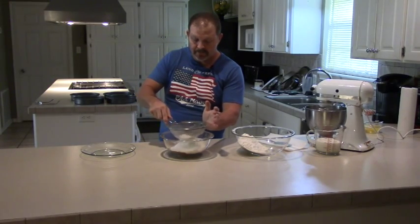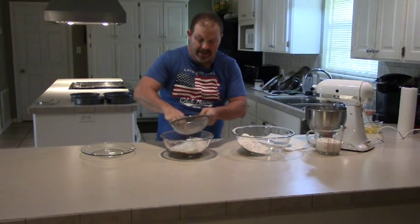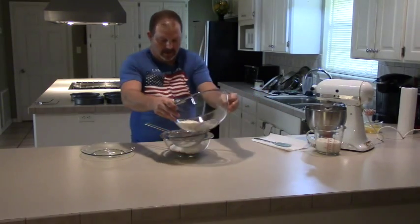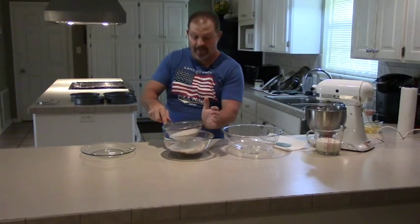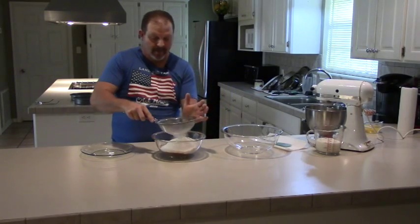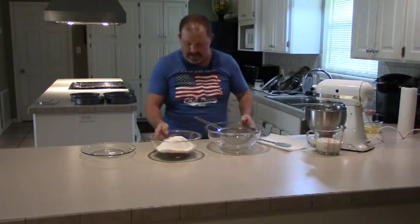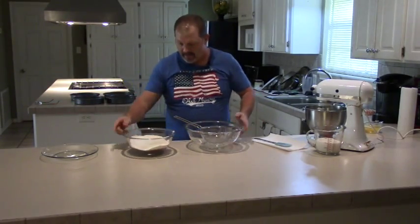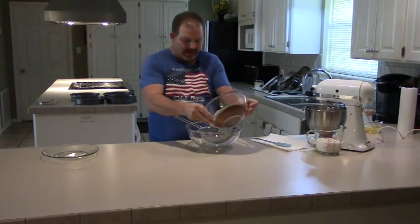I've got a cup and a half of cocoa powder, about three and a half cups of flour, a tablespoon of baking powder, a tablespoon of baking soda, and a couple of teaspoons of salt. All three of those leavening and seasoning ingredients are very important when baking a cake. Even though the cake is going to be sweet, if you don't put a little bit of salt in it, it'll be bland and flat. Be sure to put a little salt in your sweets - whether it's a peach cobbler, chocolate pie, or coconut pie - it just needs a little bit of salt to accent the sweet.